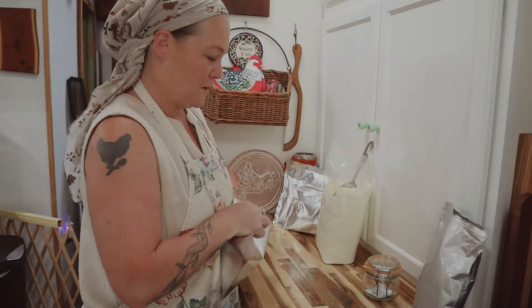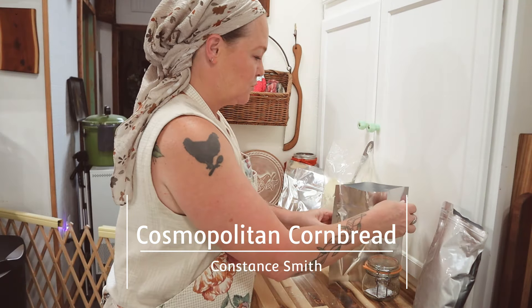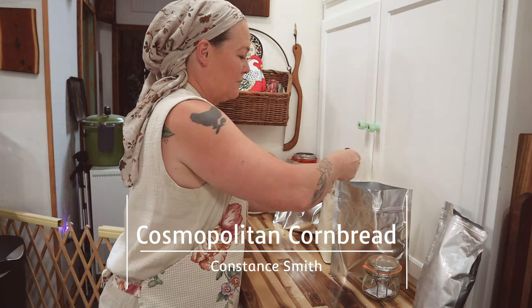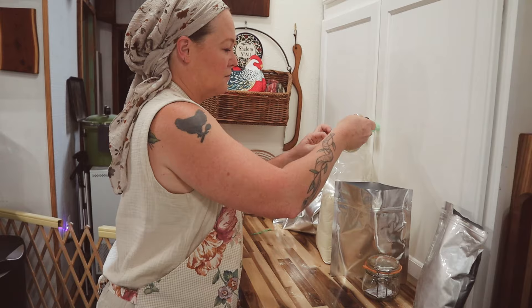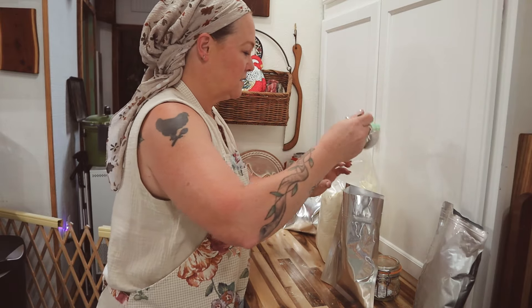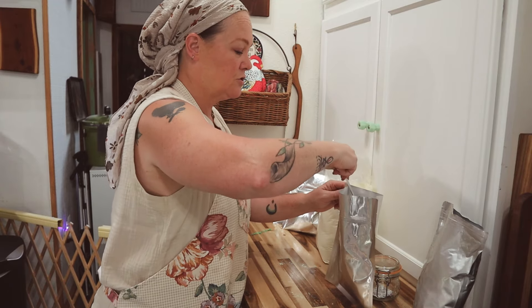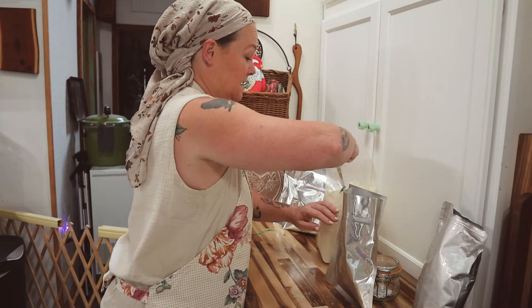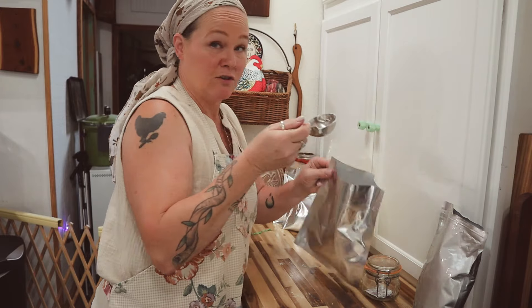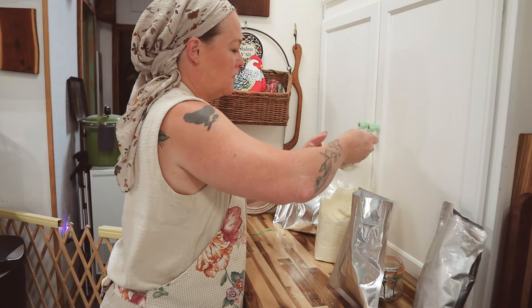Hello friends, welcome back to Cosmopolitan Cornbread. I am just working on repackaging some of my pantry goods today. I've got things like powdered milk, dry milk — things I don't necessarily go through very quickly — and I want to make sure it is in a more stable storage container. So I'm repackaging into these mylar bags so they are a little more shelf stable and better for long-term storage.